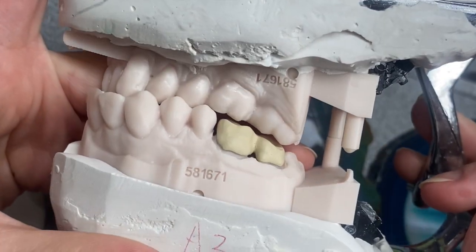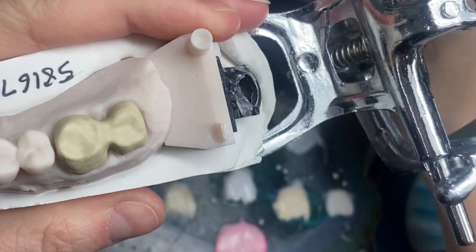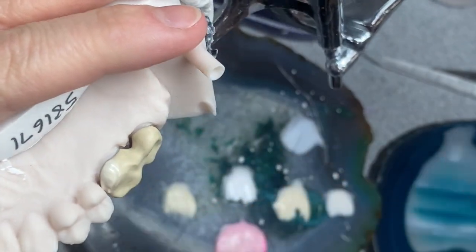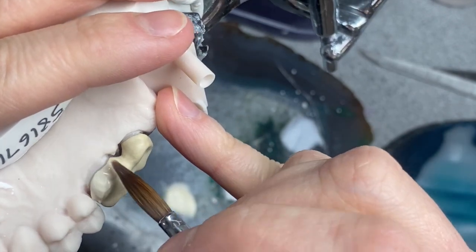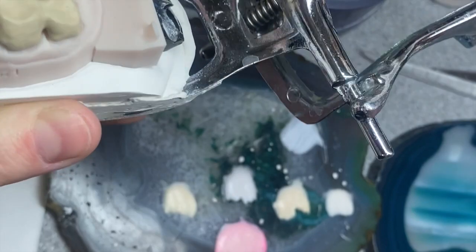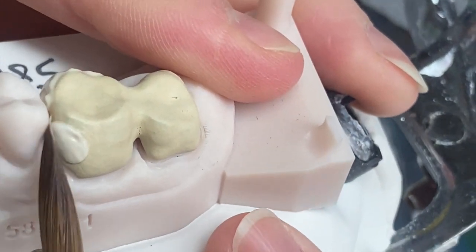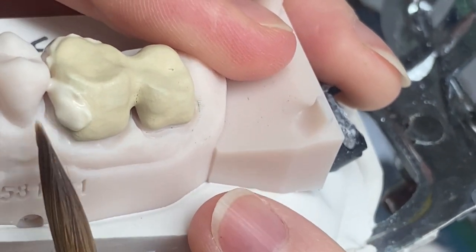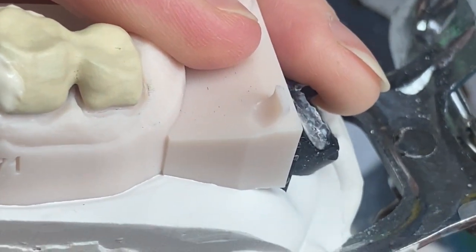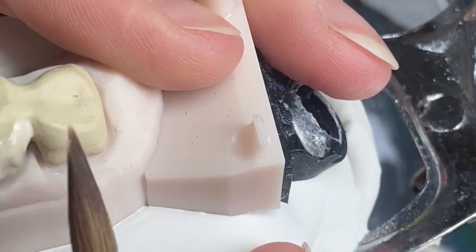Hi guys, in today's video we're going to build this beautiful splint, and I'm also going to be talking about topics you wrote to me in your comments. You were asking a lot of questions, so one of the questions was: what to do if you're using water and not the modeling liquid for buildup, and how to keep your buildup moisture content at the correct level so it doesn't dry out on the model, and how to avoid cracks, pores, and bubbles that come out on your work after you bake it.